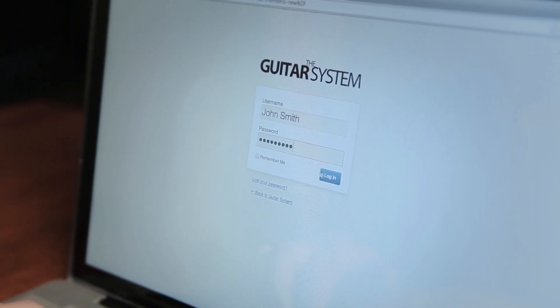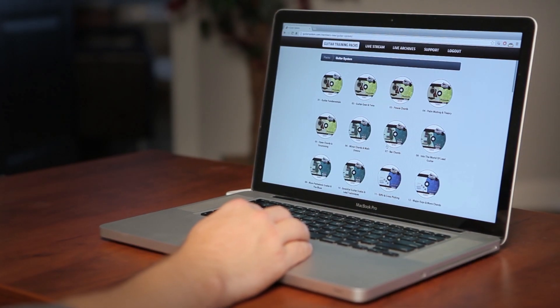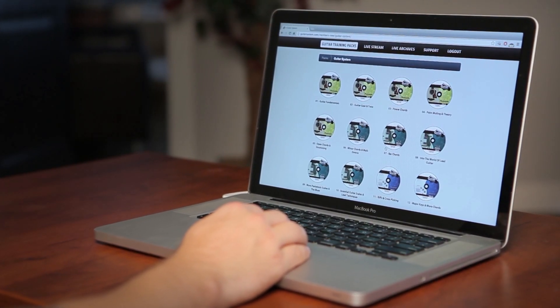You're not going to have to deal with inconsistent, disorganized, or unqualified lessons that can create bad habits and ultimately kill your motivation on the guitar. With the Guitar System, you're going to be able to instantly access all the qualified lessons that you need, laid out in an ultra-organized way so you know exactly what to do next.